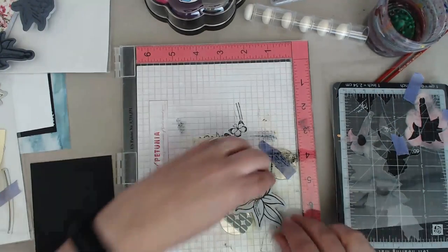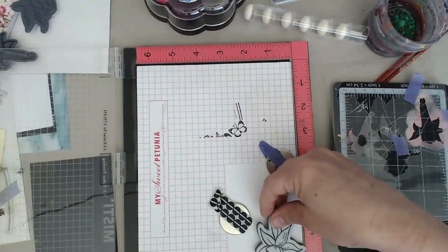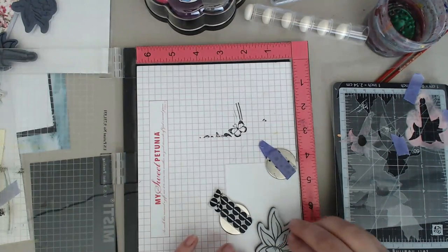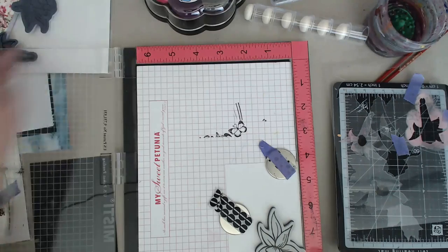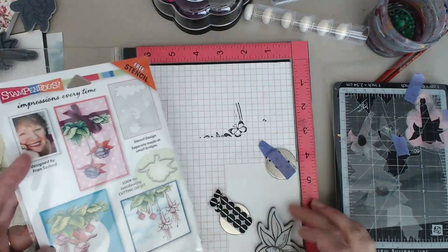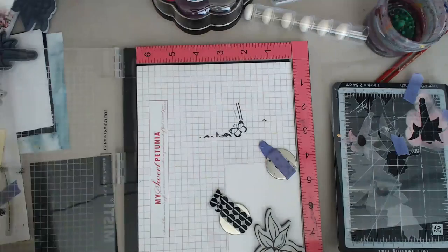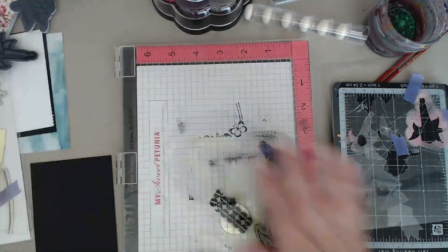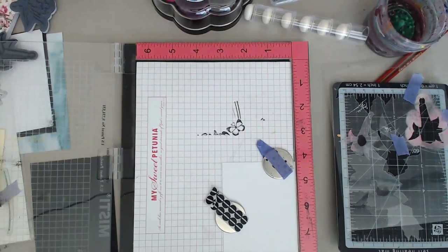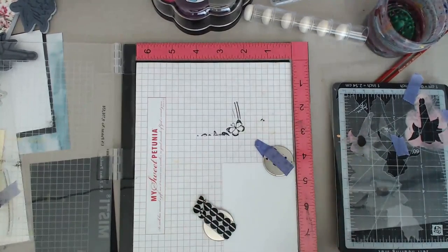Fuchsia is a hanging flower, so the flower hangs down - that's kind of where we're going with this. I want my first flower to go right about here. There is a stem and we're going to come back to using the stem. The cool thing about this one is it gives you some guidance on how the flowers go - it gives you samples on the backs of their dies and the stamp set both gave them, with different samples.